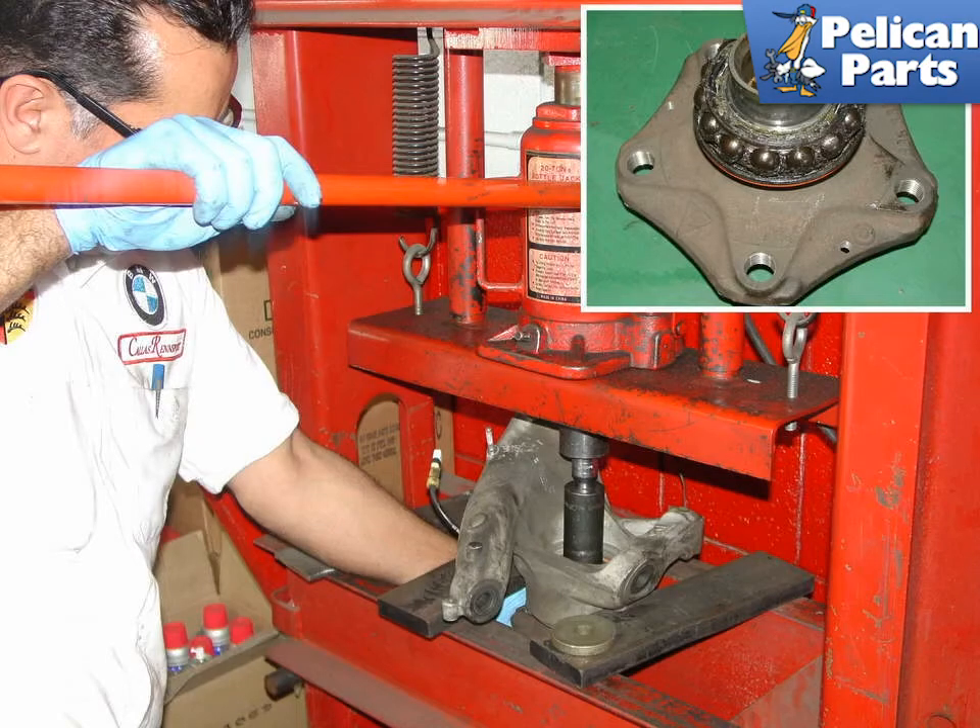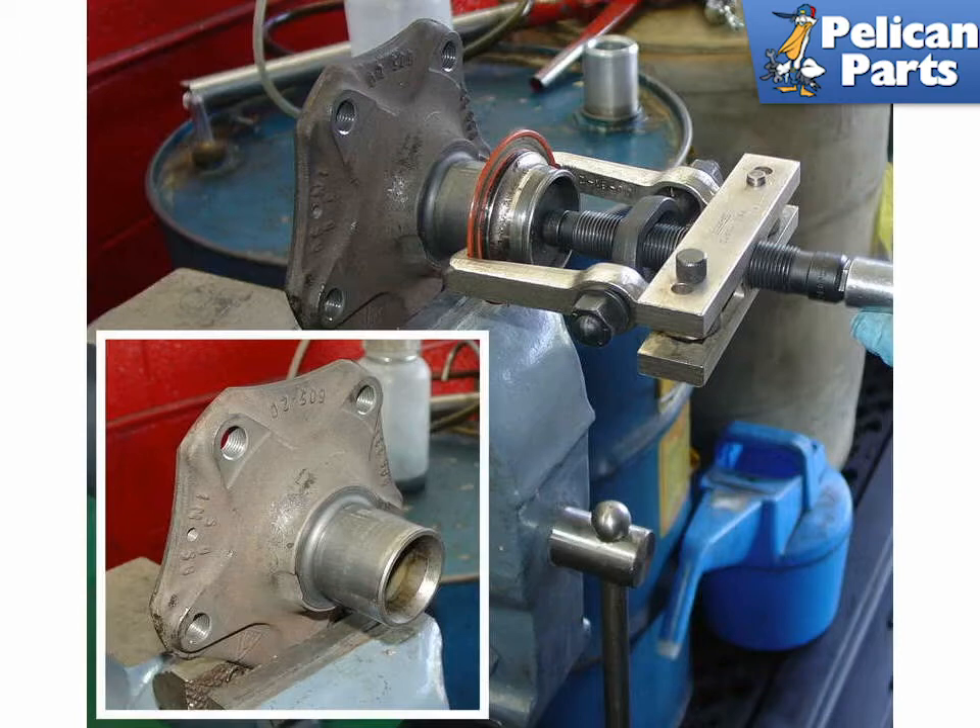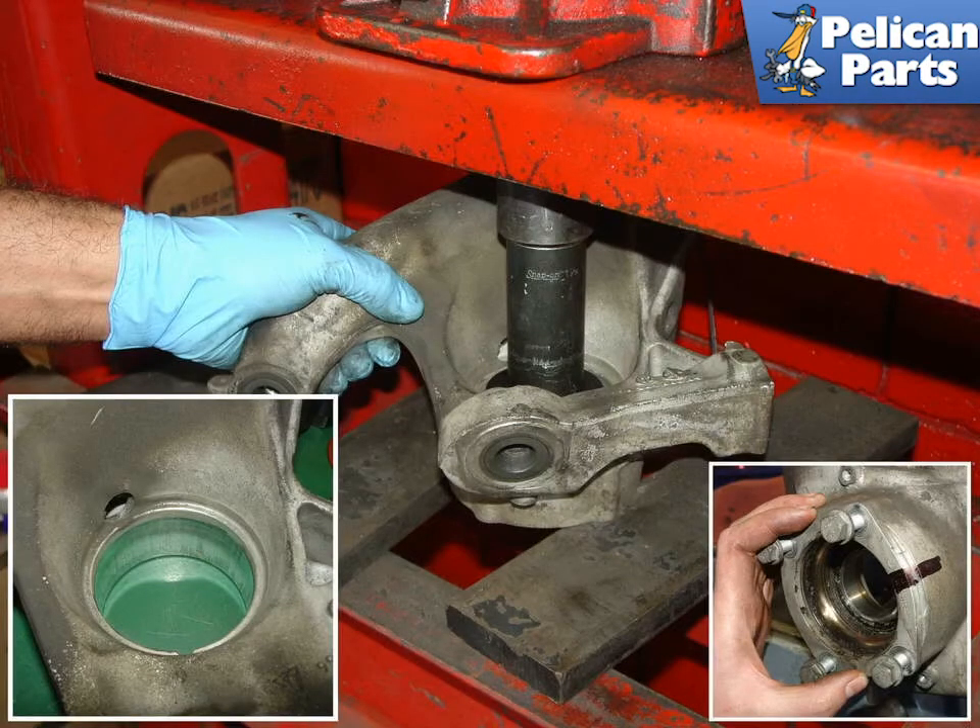Position the wheel bearing carrier in a hydraulic press and push out the inner hub — the part that the brake disc and wheel attach to. As is common with wheel bearing replacements, the bearing itself fell apart and half of it remained attached to the hub. You can use a standard bearing puller to remove the remaining wheel bearing off of the hub. The hub should then be all cleaned up with all remnants of the old bearing removed. When the hub was removed from the wheel bearing carrier, the bearing split in two parts — one stuck on the hub and the remainder stuck inside the carrier.